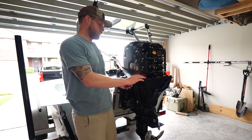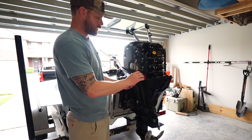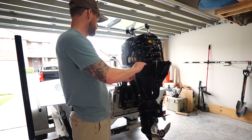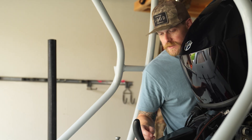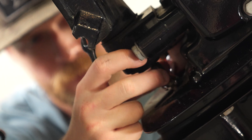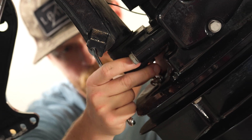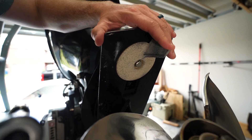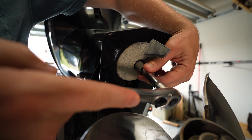The first thing we're going to do to remove the lower unit is trim the motor up so that we have easier access to it. We're going to start by disconnecting the shift shaft. The first thing we do is put the motor in forward. Once we've got the shift shaft removed, we're going to take the trim tab off because there's a bolt underneath that's holding the lower unit in place.